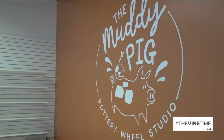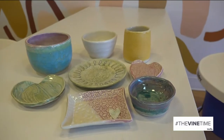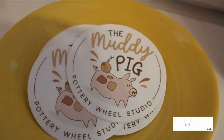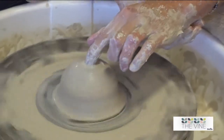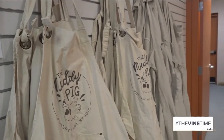The Muddy Pig Pottery Well Studio is a sister studio to the Painted Pig, which has been in business here in central Arkansas for 15 years. This just opened at the Pleasant Ridge Town Center, and today we're going to find out how to make pottery. I'm here with owner Ally and instructor Emily. The first thing we need to know before we start: let's get some aprons on because we're gonna get a little bit muddy.